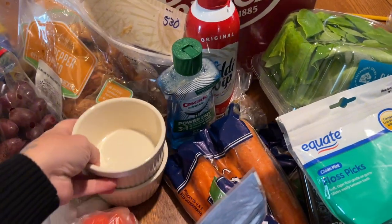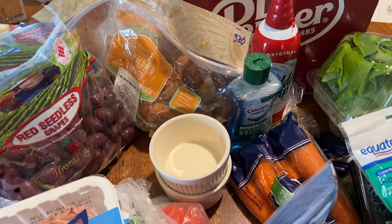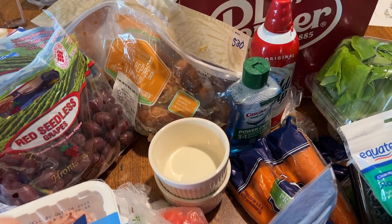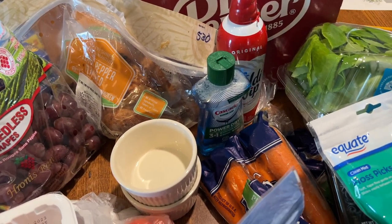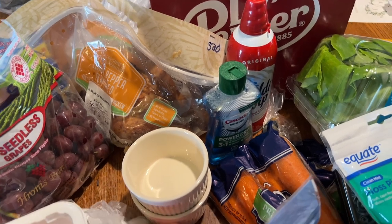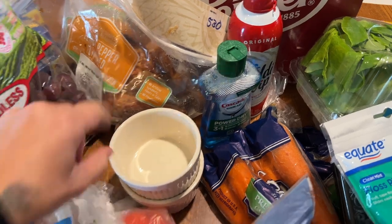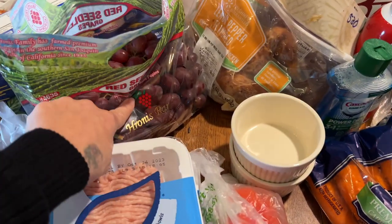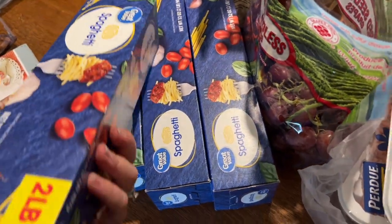I need to get a rotisserie chicken. I do have chicken in the fridge that I made about a day ago from our own chickens that we butchered, but I wasn't sure how much I had for the salad today, so I got another one just in case. I also got some grapes for that, and four things of spaghetti noodles.